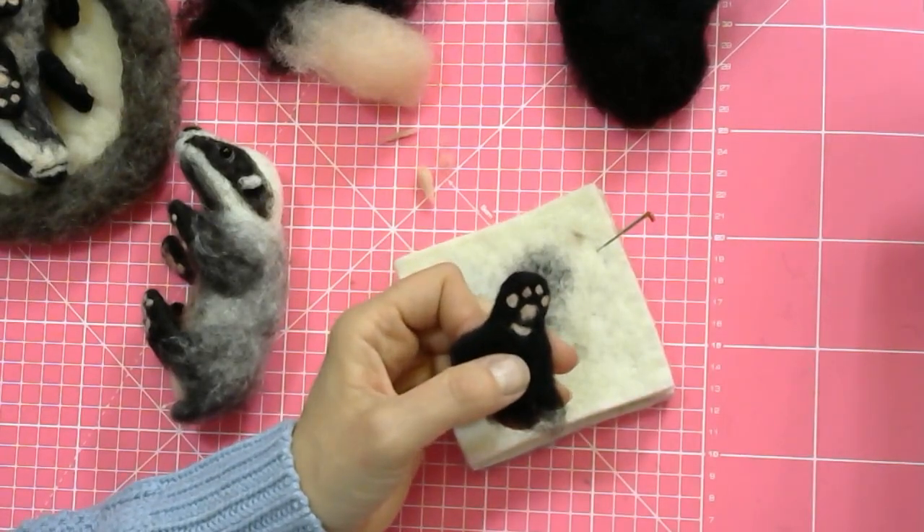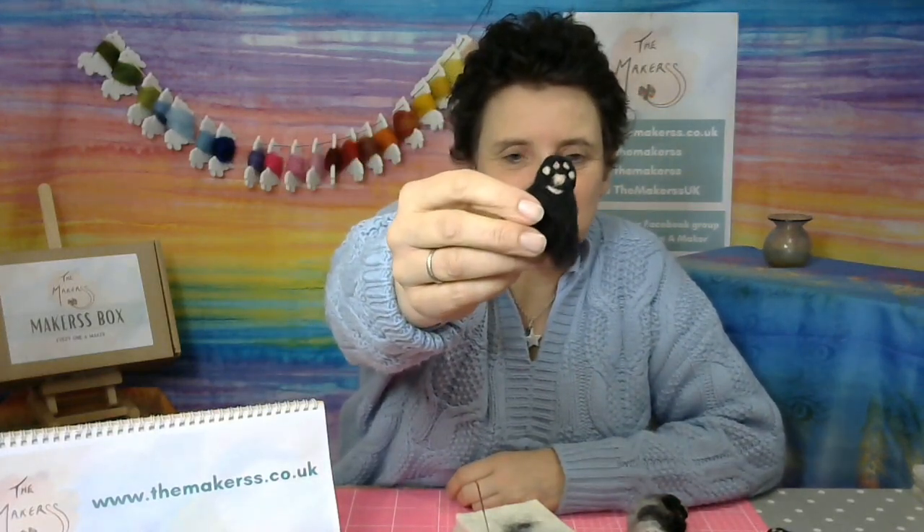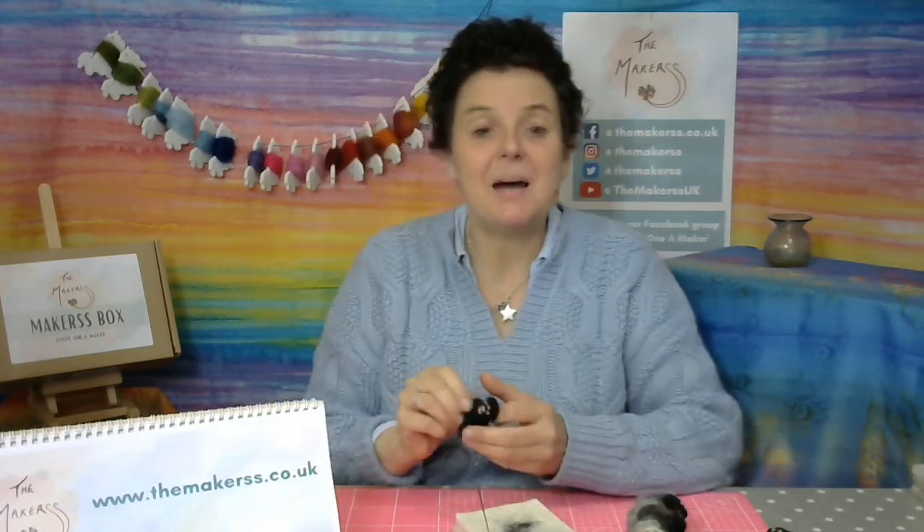So that's basically all — just a very short and sweet tutorial on how to make a paw with pink pads.